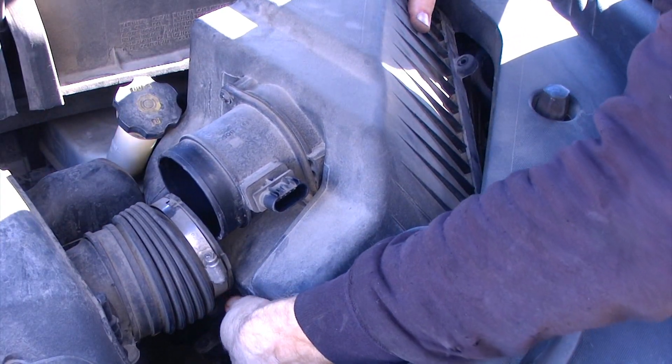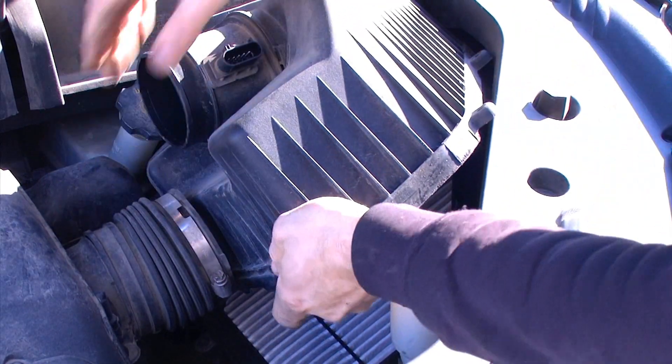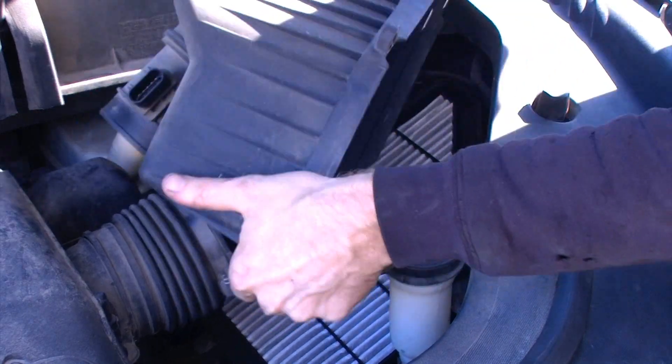It's a pretty tight fit with all of the other components — you have to kind of wiggle it around and see what you're catching on, and work your way around that.